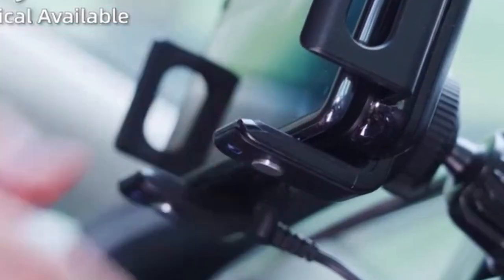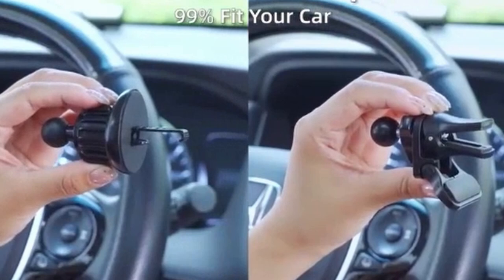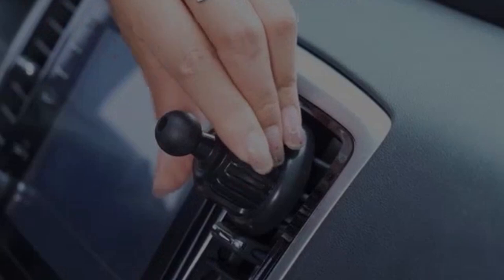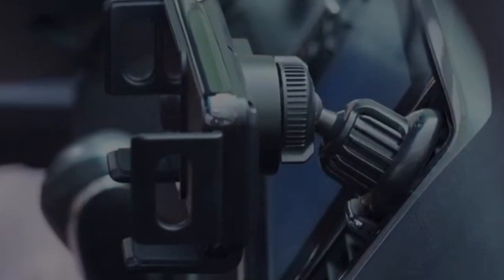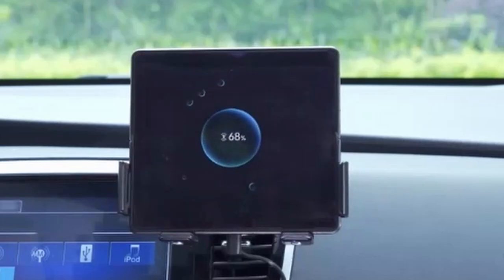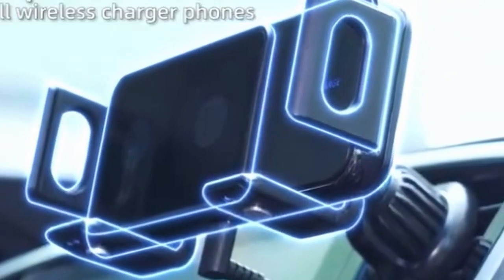The standout features of this charger are its auto-clamping and auto-rotating functions. This hands-free operation significantly improves driving safety by allowing drivers to focus on the road. The secure locking mechanism ensures the phone remains in place even during bumpy rides. While it would be beneficial to have information about the charger's heat management and the durability of its components, the Zwiner dual-coin wireless car charger appears to be a strong contender for those seeking a convenient, efficient, and secure charging solution.